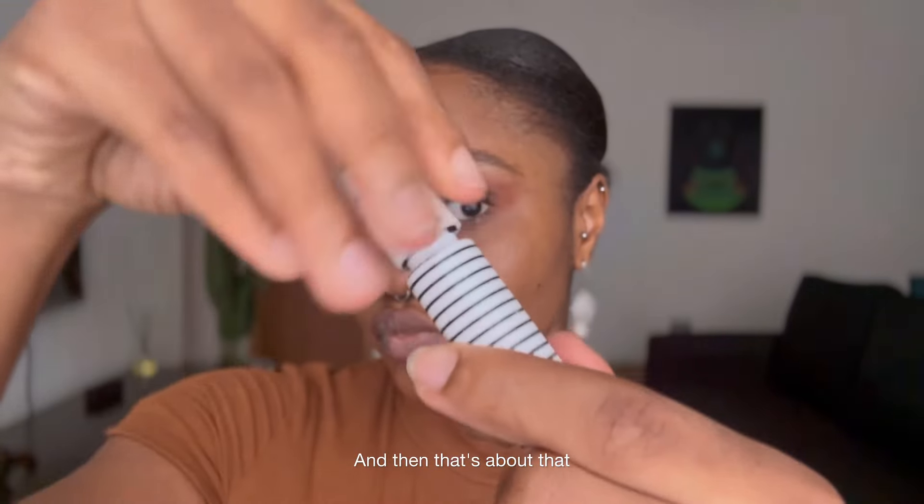Do the lower lashes too. And then that's about that.